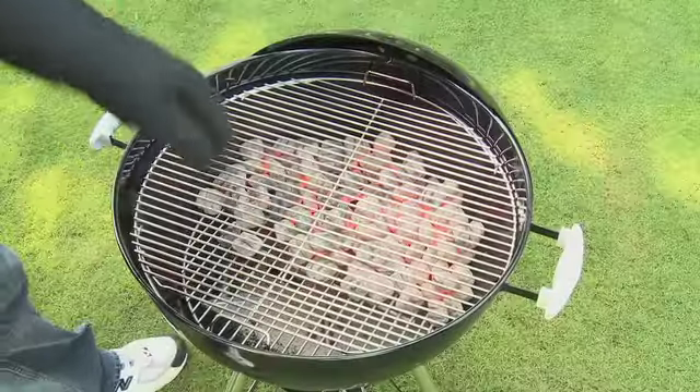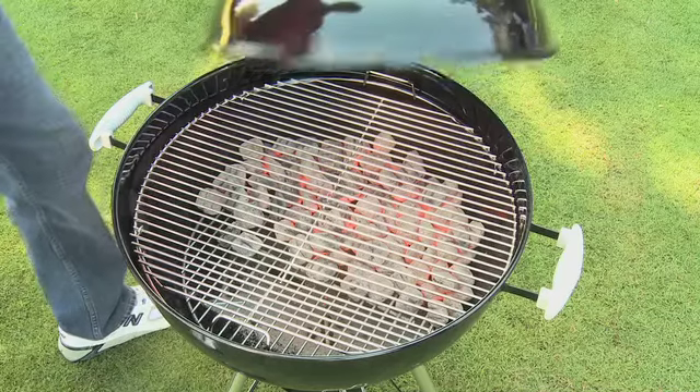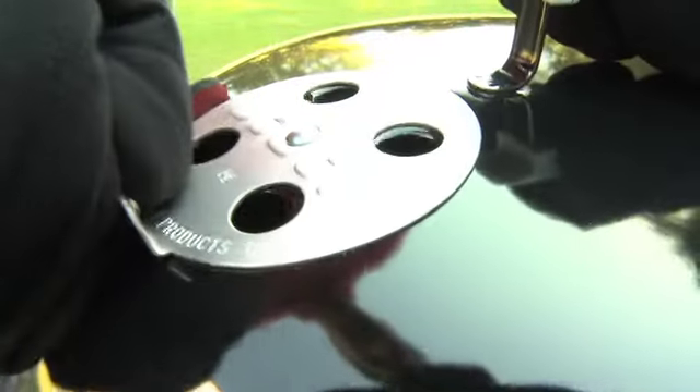Put the cooking grate in place, close the lid, open the top vent, and leave all the vents open. Let the cooking grate preheat for about 10 minutes.